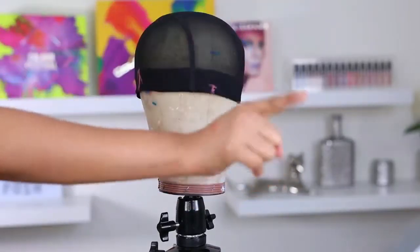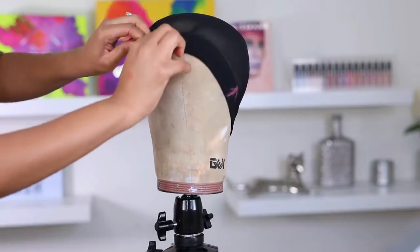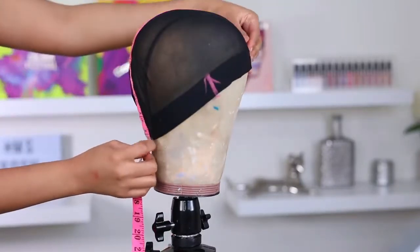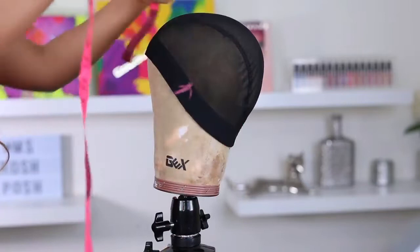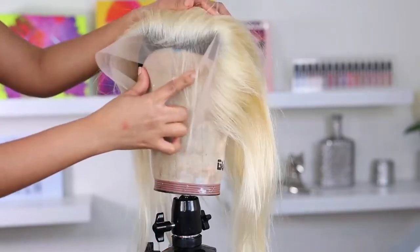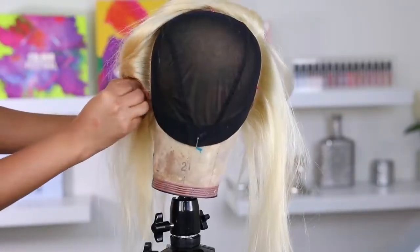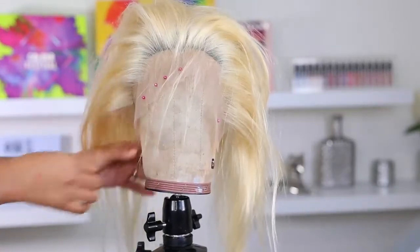I'm gonna go ahead and put that mesh cap onto the wig head. This is the absolute wrong way to put it on — do not do that, do it more like this. You want to make sure you put it on properly and also measure it. I don't really measure mine anymore because I know my measurement, but just to show you guys: from the front to the back of my head it's 14 inches and ear to ear it's 12 inches. I have those markings on my wig cap because I tried the cap on and put little marks where my ear is, and then I go ahead and attach the frontal to the wig cap.